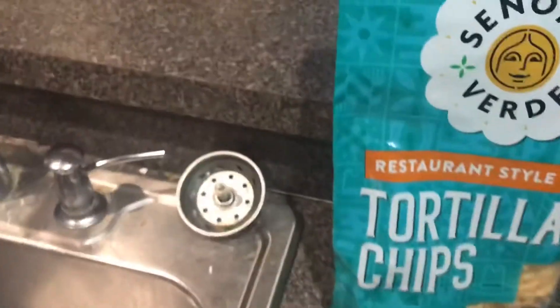I hope you enjoyed this video on how I make my queso dip. If you liked this video, don't forget to give it a thumbs up, like, share, and subscribe, and I'll see you in the next video.